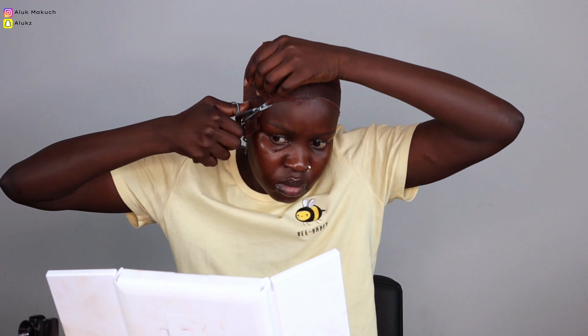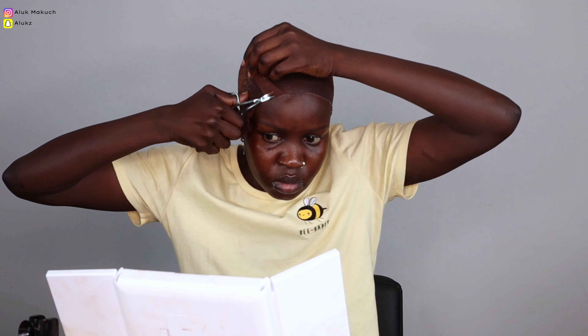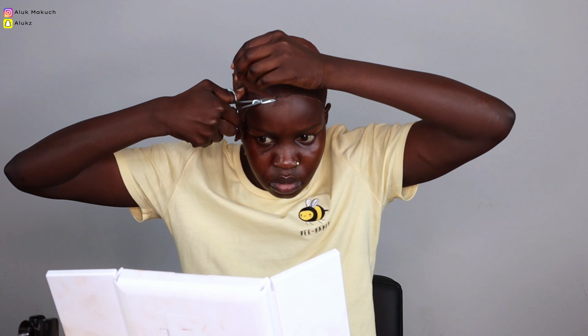I never miss an opportunity to brag about my forehead because right now it's coming in handy — look at all that space! The glue is literally on my skin, on my forehead, not on my hair. Sometimes having a big forehead comes with its privileges. All you need to do is cut around and get all the excess cap pieces off because you don't need them.